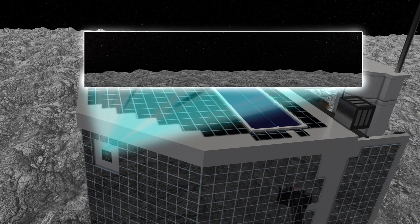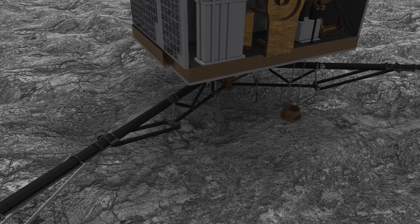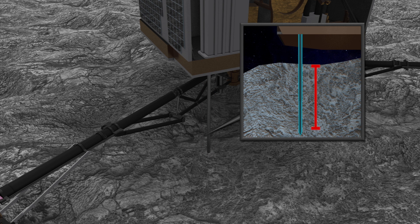Cameras will then take pictures of the surface terrain, while a drill will collect terrain samples more than 20 cm below the comet's surface and deliver them to an onboard laboratory for analysis.